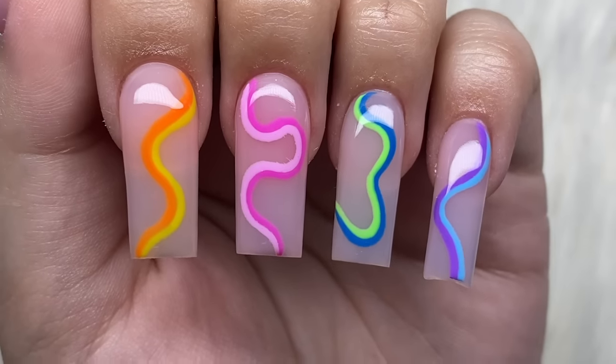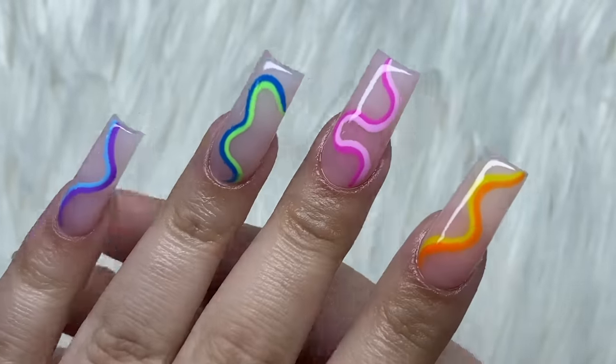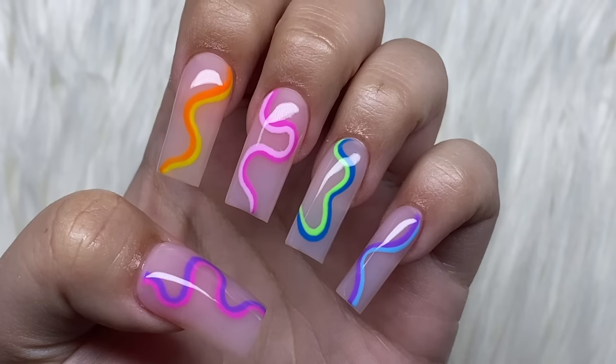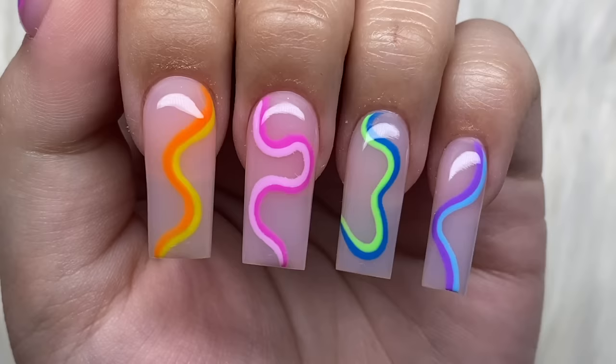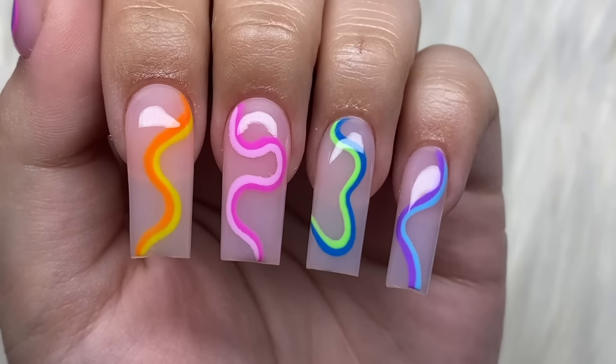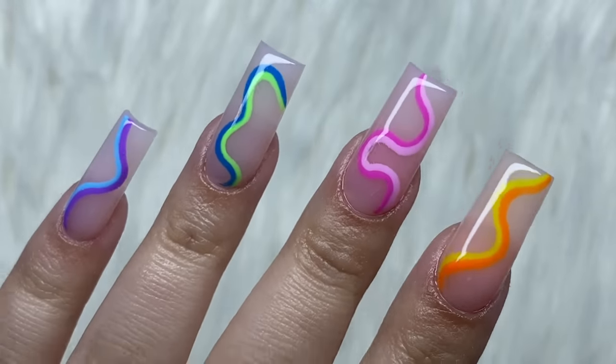That is pretty much it for this video. I hope this nail set was beginner friendly enough and easy to follow. I definitely recommend this nail design — it's very cute and colorful for the summertime and they were really fun to do. Thank you guys so much for watching. I hope you all enjoyed. Make sure you like, comment, and subscribe and I will talk to you all next time. Bye!